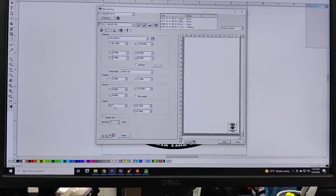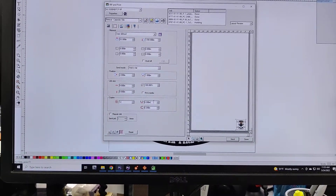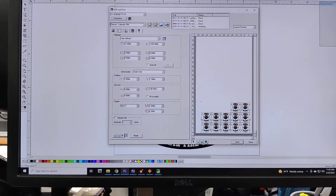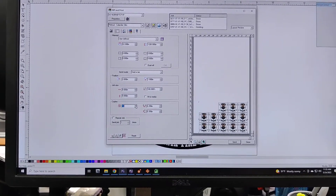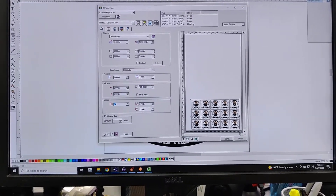Then I need 12 copies of this, so I'm going to set it to 12. And then since it's got 2 in the top row, I'm just going to set it to 15 to fill that out, so in case there are any defects we don't have to reprint the whole set.